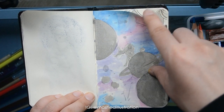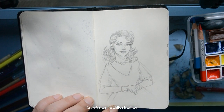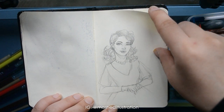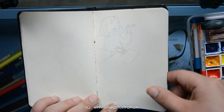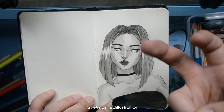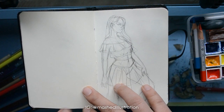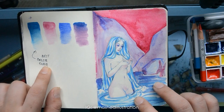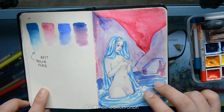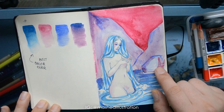Phthalo blue green shade. Some witchy stuff. I was watching a video about vintage style and drew like a 50s vintage lady. I think I started drawing a little comic but never finished it. And then the Instagram baddie — let's not talk about that. This one — I started with a little sketch I made a while ago but never finished, and then I decided to color it in.